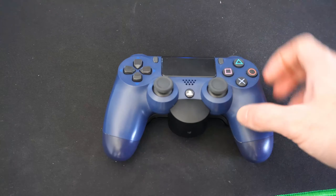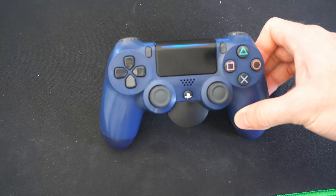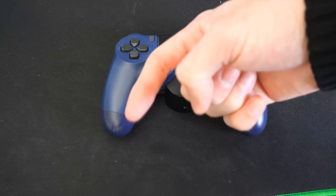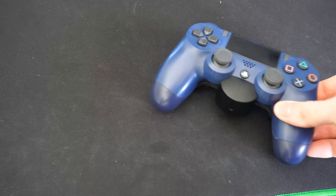Then you can easily reconnect to the device by pressing the PlayStation button and you should be connected. Hopefully this video helped you pair your PlayStation 4 controller to your devices. If it did, leave a big thumbs up and subscribe to my channel down below. More tech content coming up next on YourSix Studios.